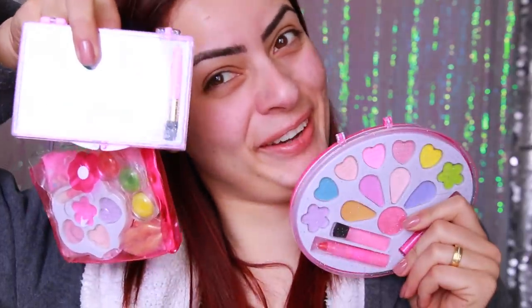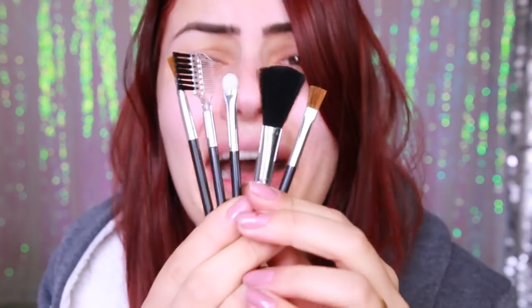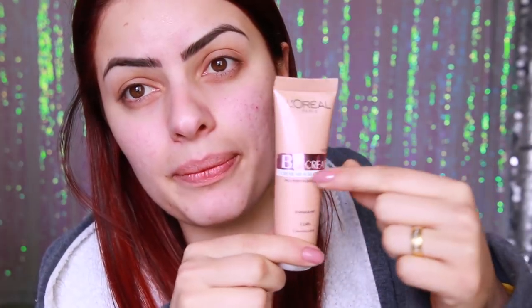Essas são algumas das maquiagens que vou usar hoje — todas compradas super baratinho no 99 perto de casa. Essa paletinha da Monster High da Fenza que salvou minha vida, porque era a única coisa que prestava no kit. Esses pincelzinhos horrorosos e algumas coisinhas mais. Como pele de criança não vai base, estou usando um BB Cream da L'Oreal que, por mais que seja o mais claro de todos, ficou muito amarelo.